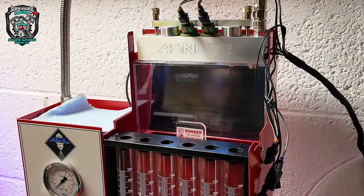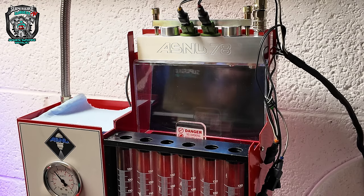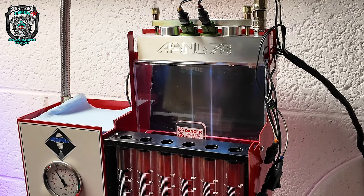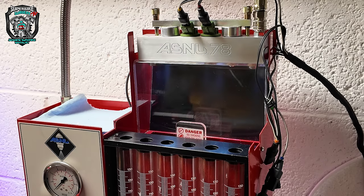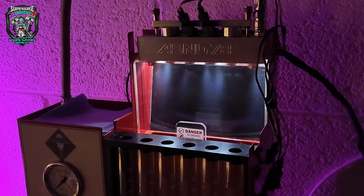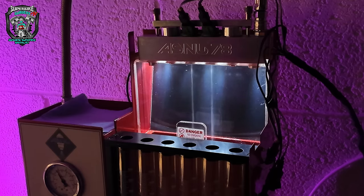Right, let's run the flow test and atomization test on the original injectors. I think that's probably the same... no, I think there's slightly less atomization with those. It's marginal - you're splitting hairs. They're marginally better on the eBay set.